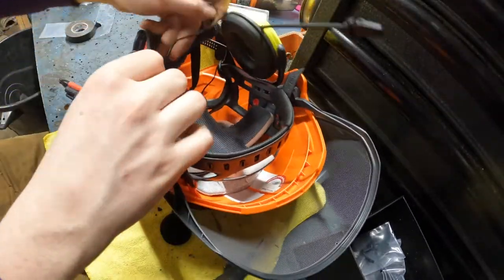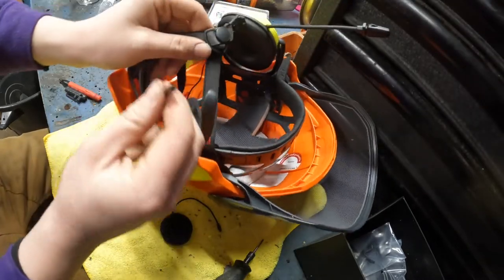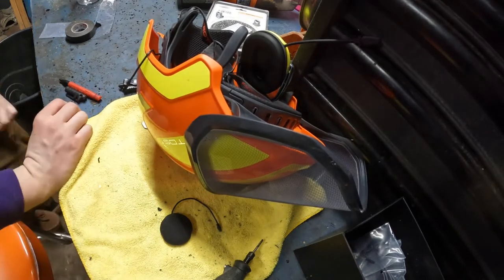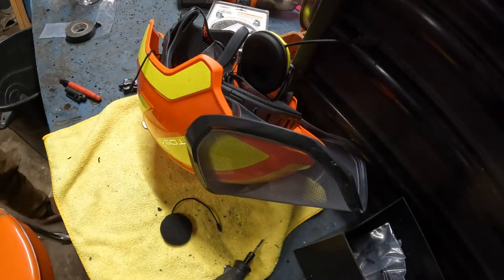Feed it through again. Now this is your next speaker wire for your other muff — that is now probably filled with metal shavings for the new guy.